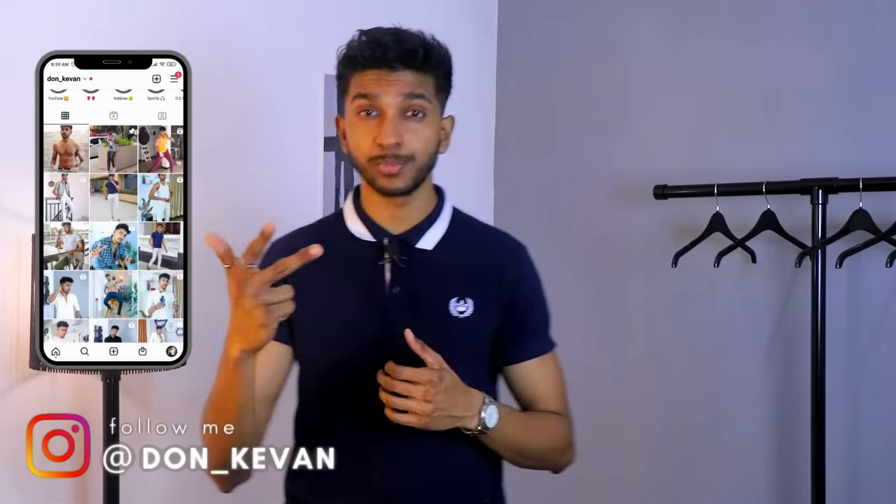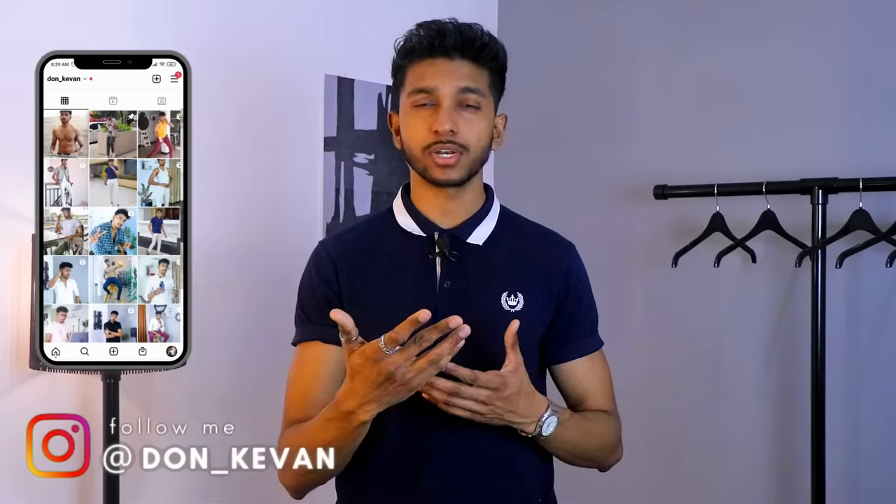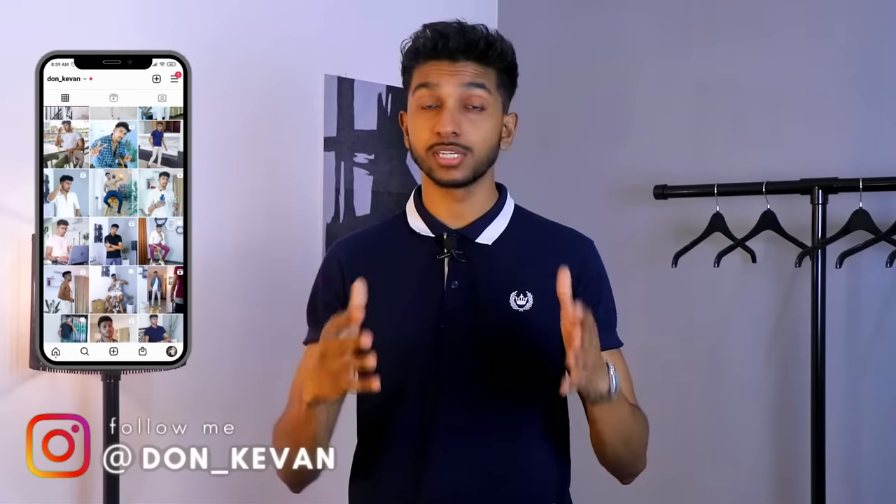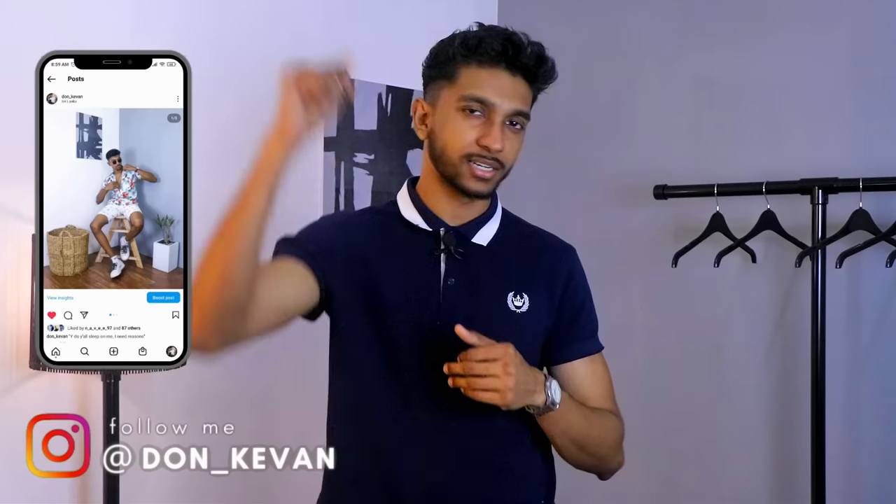What's up boys, I'm going to show you how to do this. I'm going to tell you how to improve fashion and fitness, and how to improve your life. If you like the video, please like the video and subscribe to the channel.